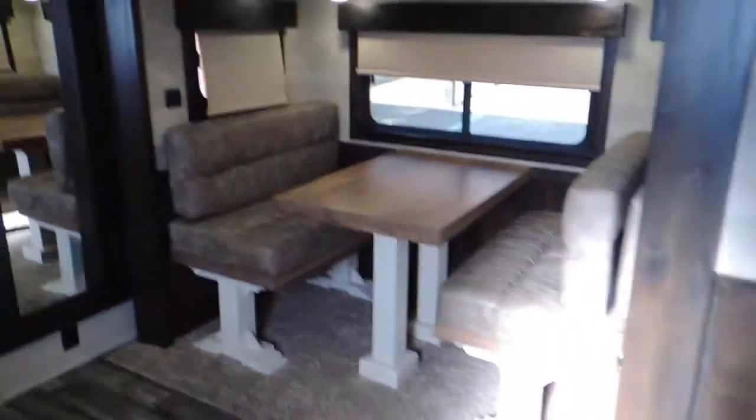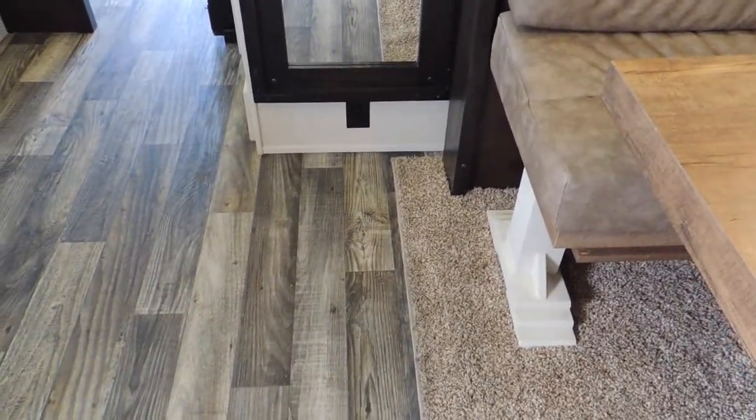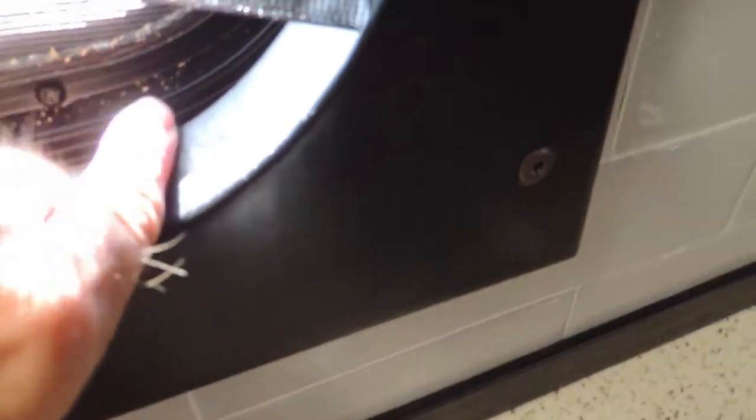Got a full-length mirror here and a 110 plug-in down here as well. You've got 110 here and your USB there — a place to charge your phone. You've got your day and night individual shades. You can see the solid wood and how thick it is — probably an inch, inch and a quarter, maybe even an inch and a half thick. Back splash.